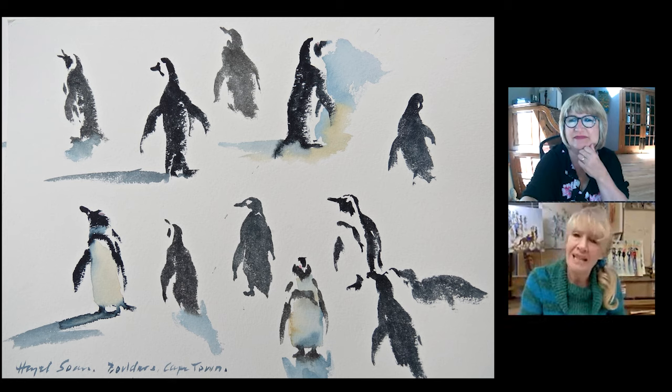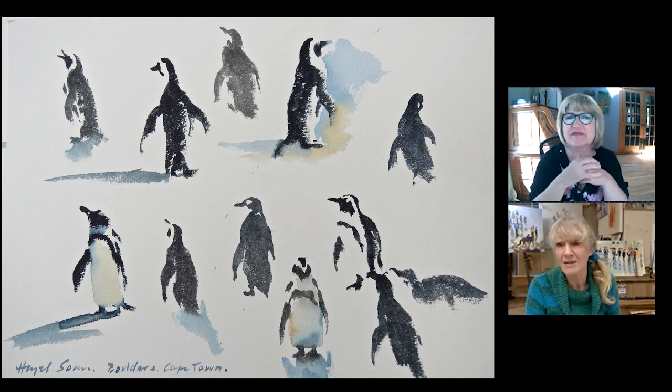One tends to work sight-size. So a lot of it's to do with the brush, but also how far away they are when you paint, and the size of the paper you're working on — the size of your sketchbook.